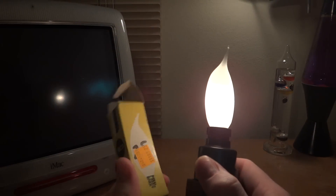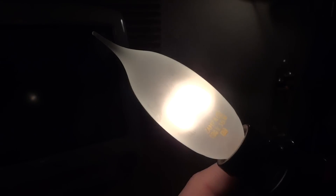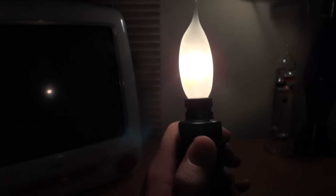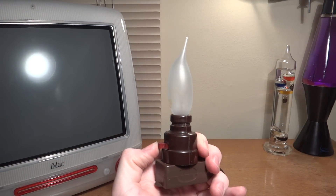Overall, a very nice bulb. I hope you enjoyed this video of my Zampa 15 watt chandelier flame tip candelabra-based incandescent bulb. Please comment, rate, and subscribe. Thank you very much for watching.